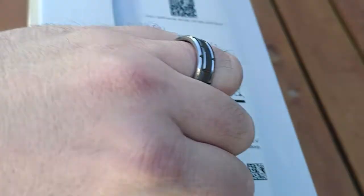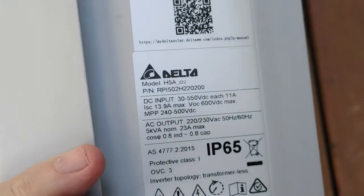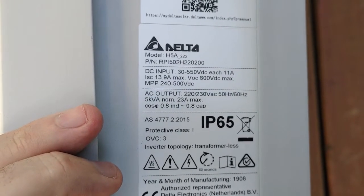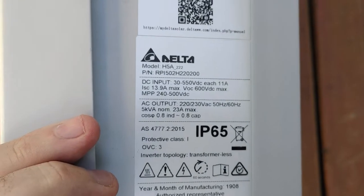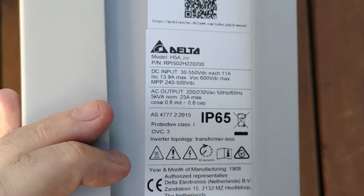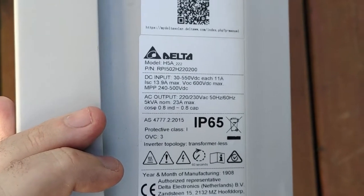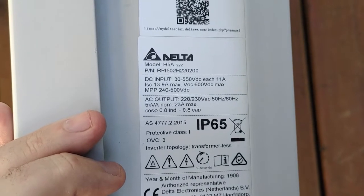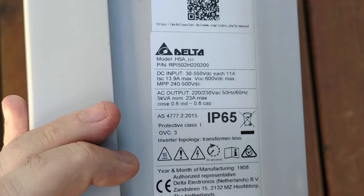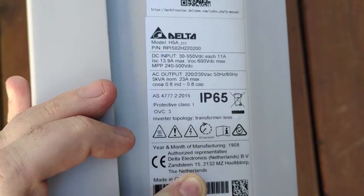Looking at the label sheet on this — there's your label sheet for the inverter, Model H5A-222. DC input: 30 to 550 volts. That is ridiculous. This inverter has a 35-volt startup voltage, which means you're going to get more production throughout the day. You can actually have two panels feeding this inverter, making up for some of those microinverter situations where you just can't get away with having a couple of panels on one of the trackers — you can do that on this inverter, no hassles. 5kVA, 0.8 leading to 0.8 lagging. It's a good little unit, but I still can't get over how light this thing is.